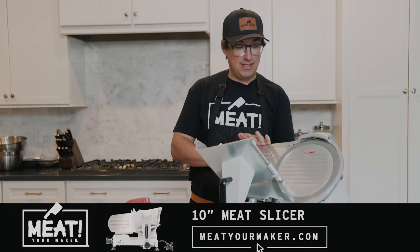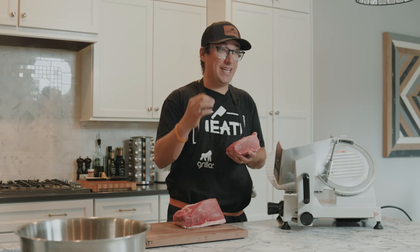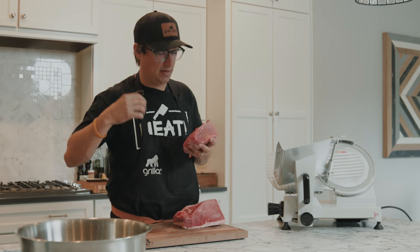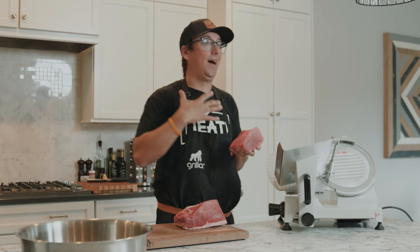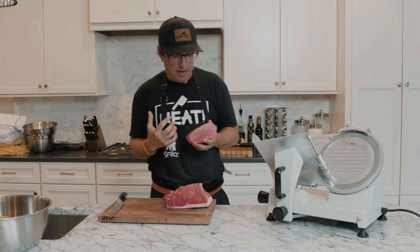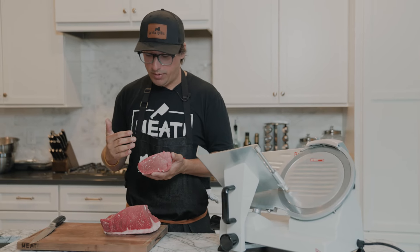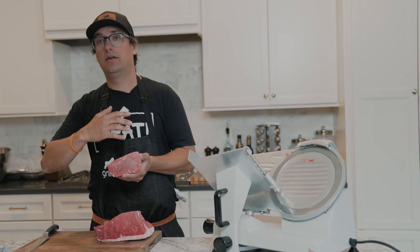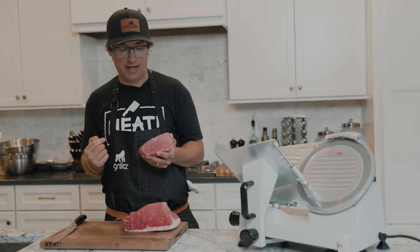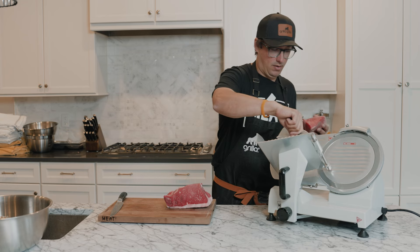Now we're going to utilize the meat slicer to get nice strips for our jerky. Some people like their jerky thin, some like it extra dry, some like it more moist, some like it thick. I like a little bit thicker and a little more moist — really tender juicy pieces of meat. Feel free to cut your meat any way you want. Really important: when you start cutting the meat, cut against the grain — doesn't matter if it's goose, venison, or beef, always cut against the grain. If you cut with the grain you're going to end up with a tougher, chewier piece at the end, whether it's grilling a steak or making jerky. So we're going to set it up on our meat slicer.